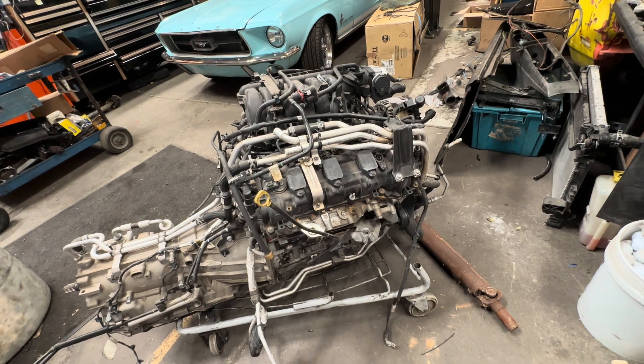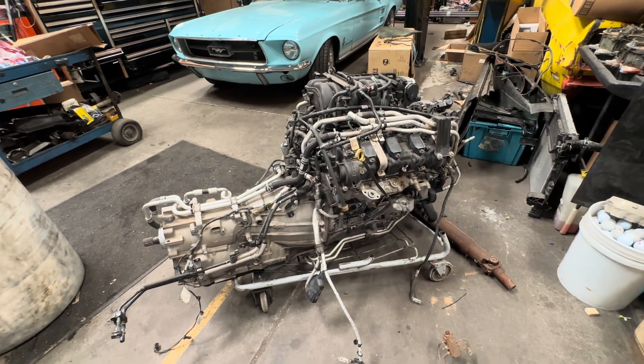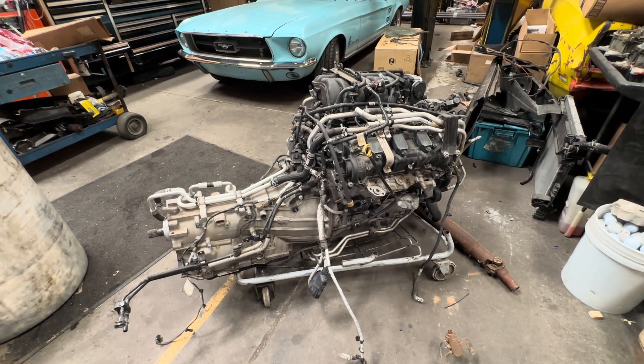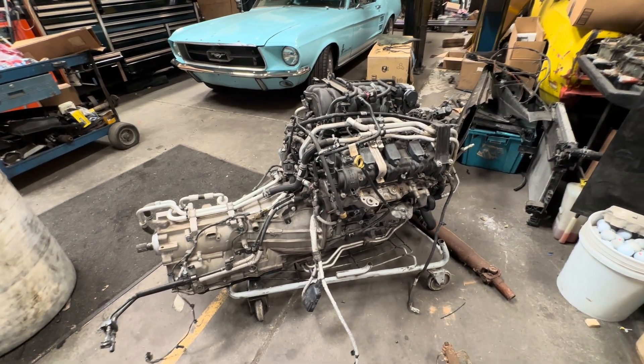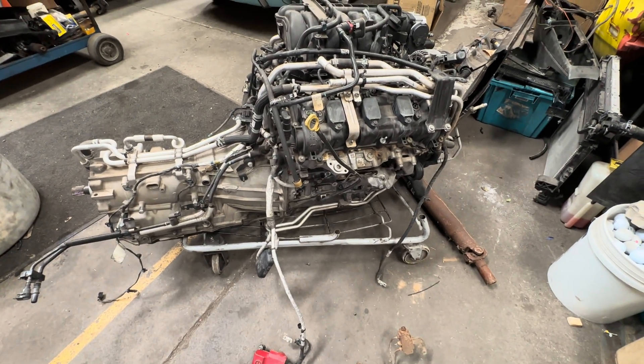This thing's gone, it's gonna go to its new home — another Gladiator or JL or whatever. This thing ran fine, it was a good engine, but it's got 130,000 miles. So these things are all ticking time bombs. Alright, Jeep Speed Shop out.